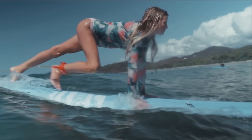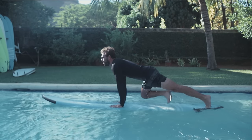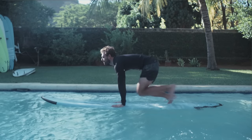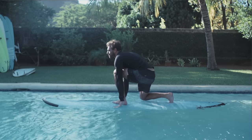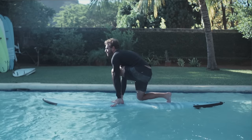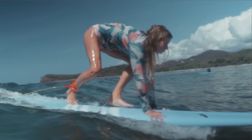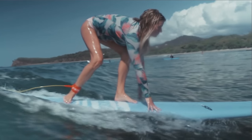First, slide your back foot forward on the board. Your back foot should be brought to the position of your opposite knee. Then slide your front foot forward in between your hands. Notice that until now the surfer has always kept his hands on the board whilst doing his pop-up.